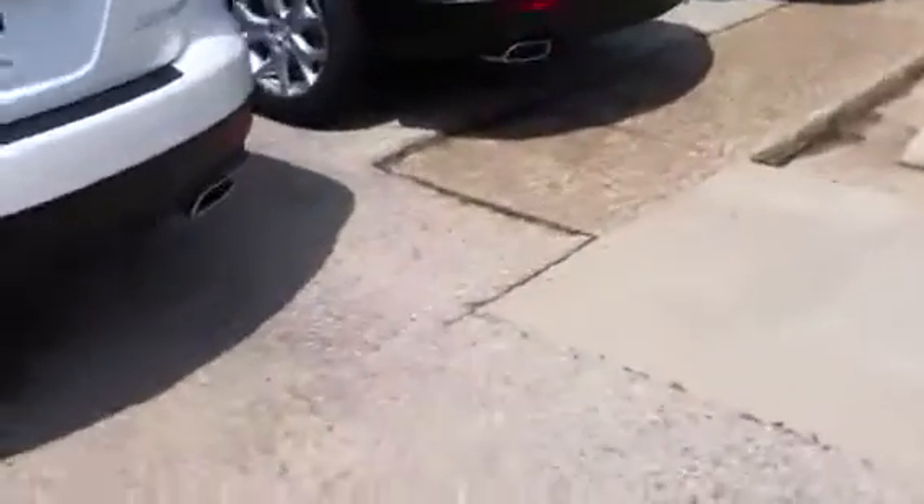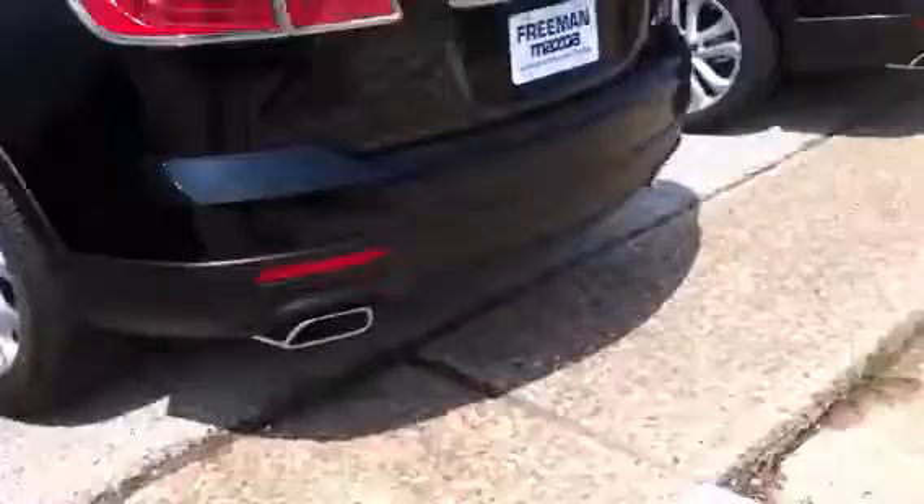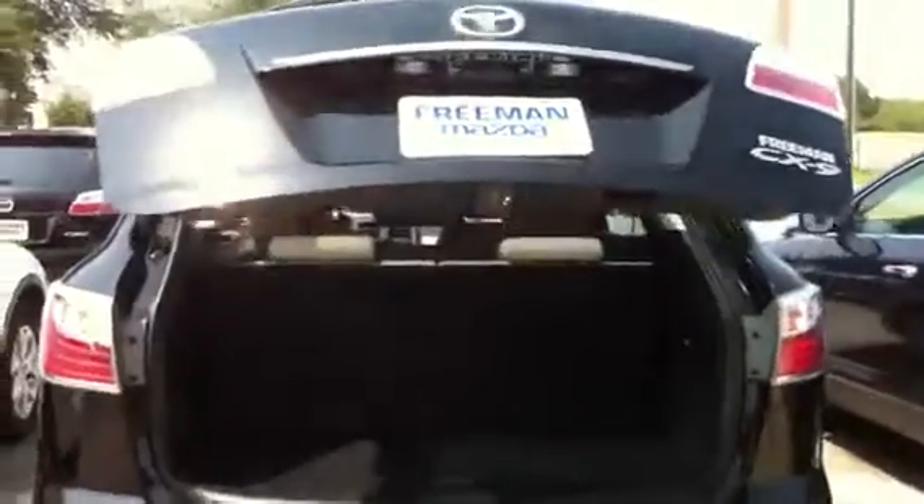Alright, now let's wander down here to the black one. This one has a sand interior.